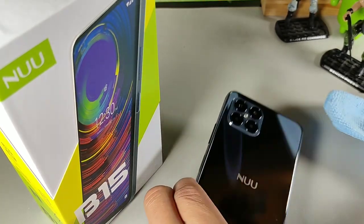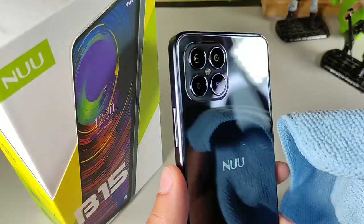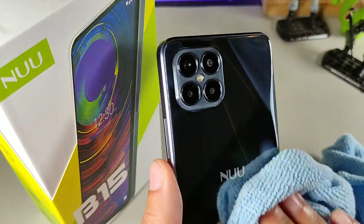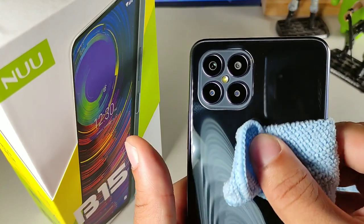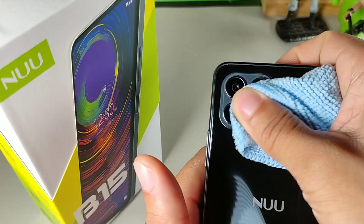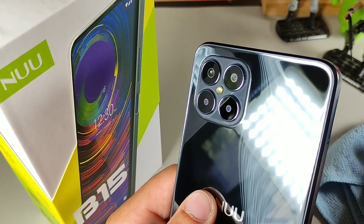Today I wanted to talk about seven things that I didn't expect about the new B15 — their latest model. Before this, the predecessor was the G5 or something like that, so if I keep saying G, just keep in mind they had a G5 and now this is the B15. This device is pretty solid, starting with the overall build quality.